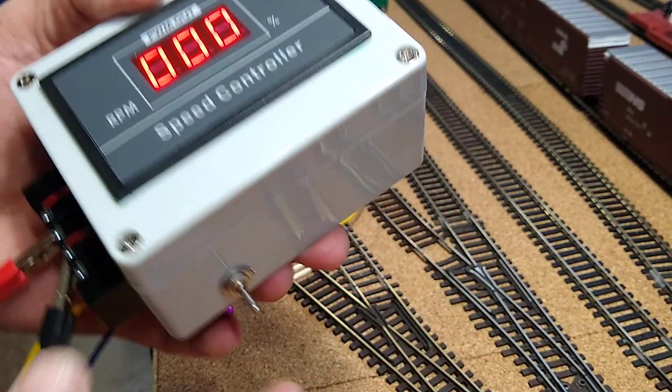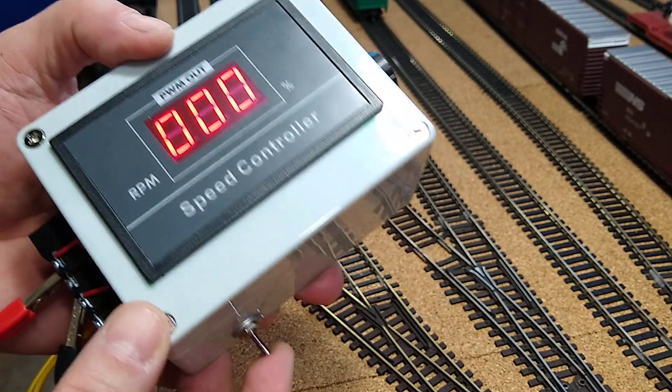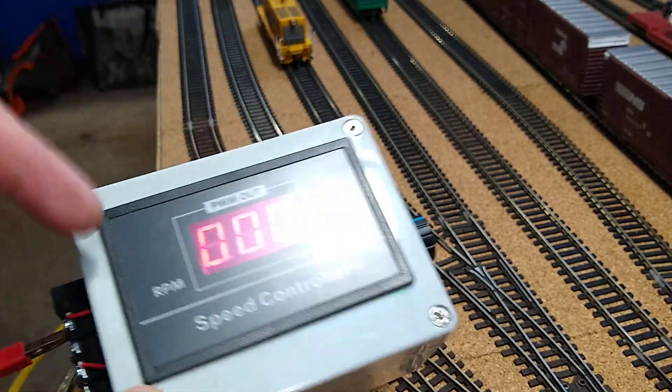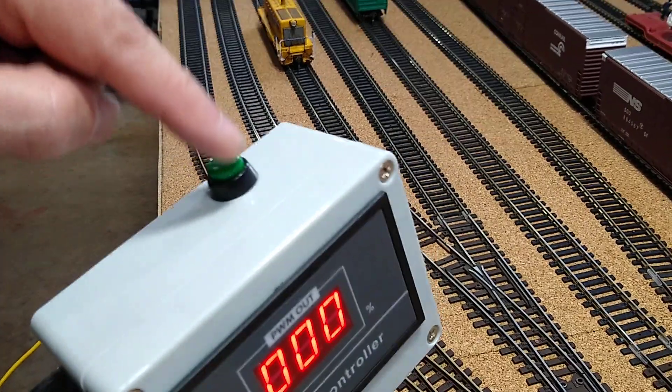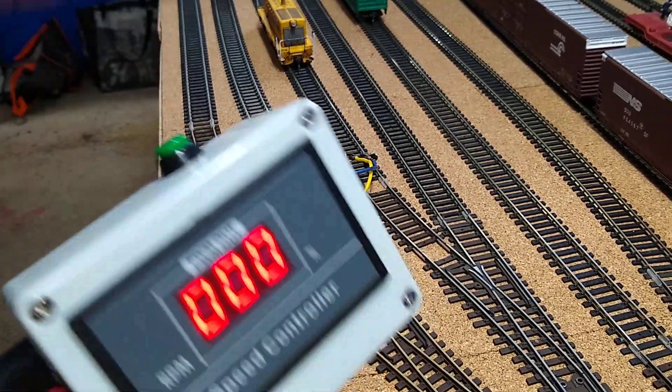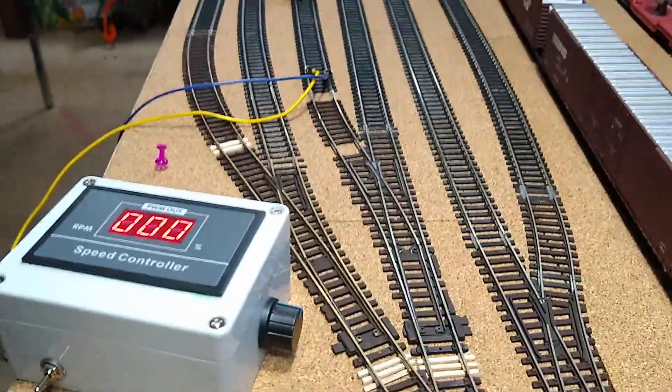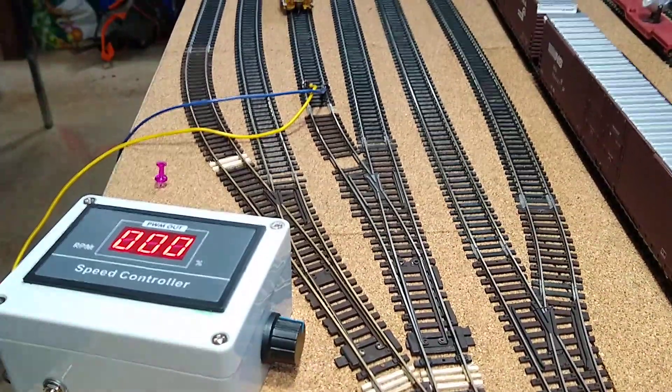I put a three-position switch on it — middle is off — and it switches the direction. This controller actually came with an emergency stop switch, which is kind of cool. It also has a digital control on it.